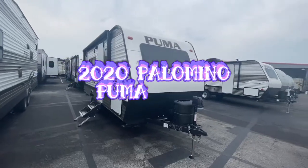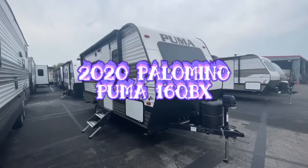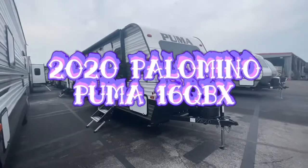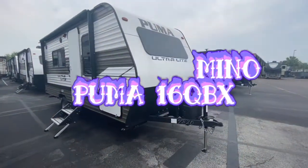Hello, this is Jake here at Travel Camp RV in Jacksonville, Florida. This is a short video of the 2020 Puma XLE Ultralight 16 QBX. And let me tell you, it's one of my favorite floor plans. I love it.